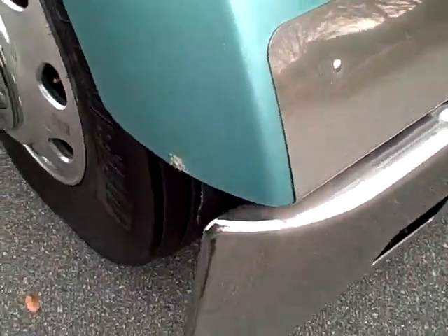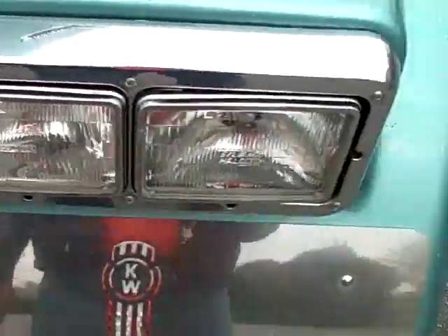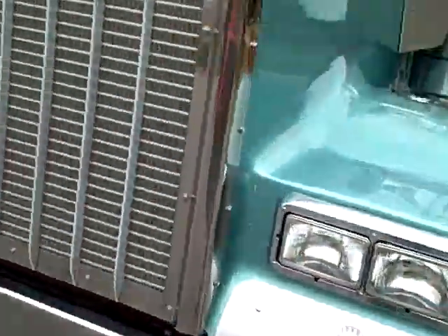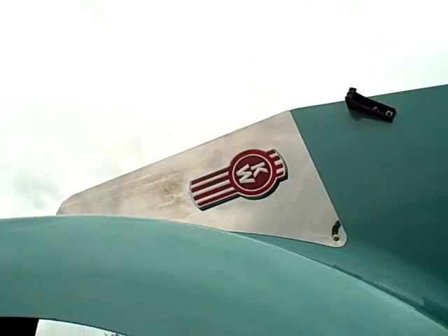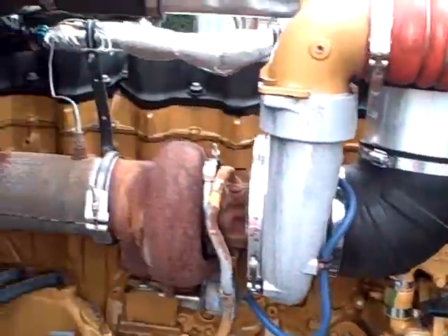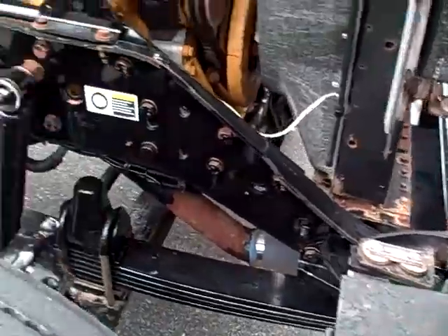Got a real small dent right there in the fender, a few rock chips. Bumper — you could use a new bumper. The paint on the hood is excellent. It's got the chrome air cleaner, guards, lights on the air cleaner. 6NZ Cat — see it's clean.